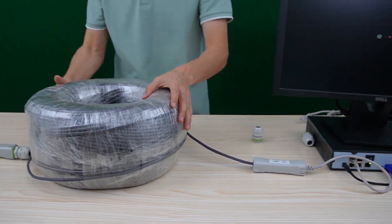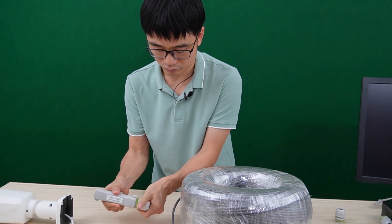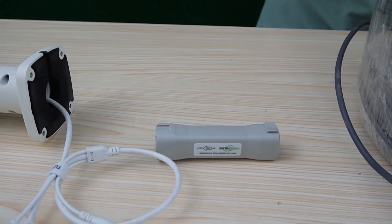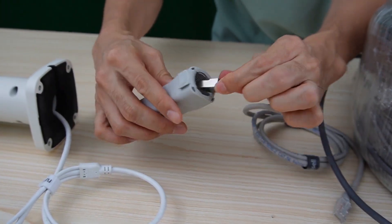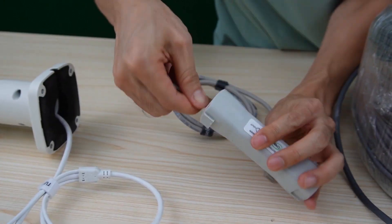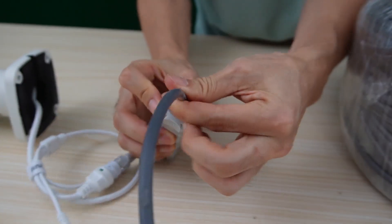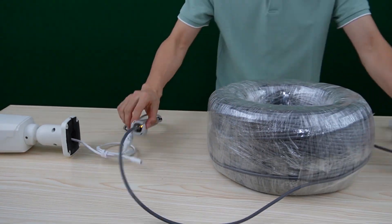Now let's move to the camera end. Take off the cover. We maintain the input on this side, so eventually the input will face the input. I need another short patch cord. Connect the output to the camera, and now let's connect the input. So eventually, we have both inputs facing each other.